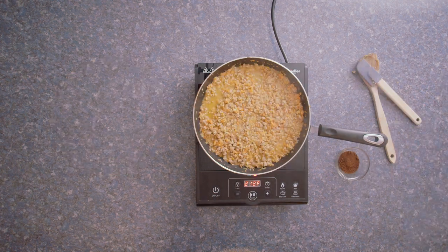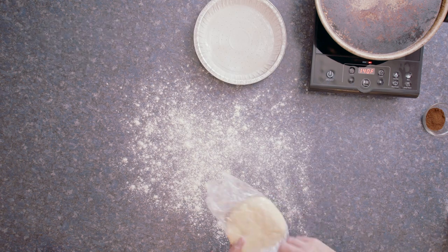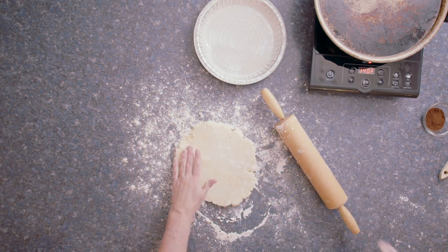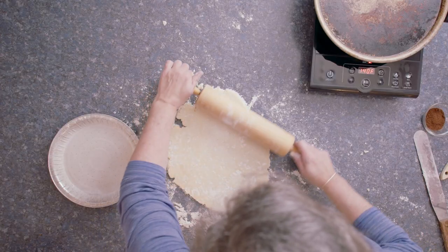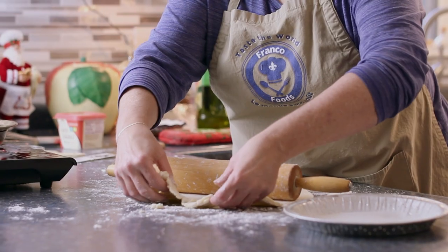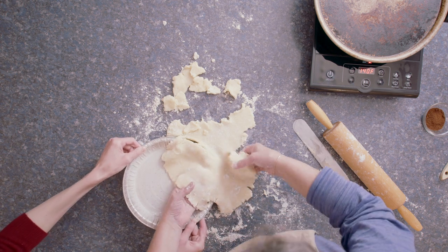Even though it's been in the refrigerator for a good 30 minutes, it's still pretty soft. It's rolling nicely but it's kind of sticky — maybe it's the vegan butter that added that stickiness or wetness, I'm not sure. And it's definitely breaking apart — no gluten, so not very pliable, not bouncy. Oh my goodness. I think I'm going to have to do a patchwork job on the pie crust.